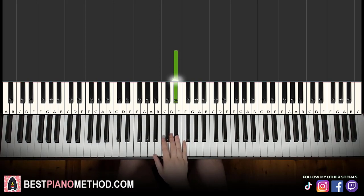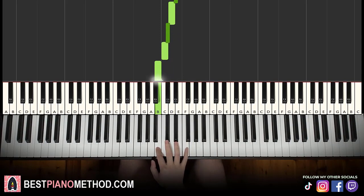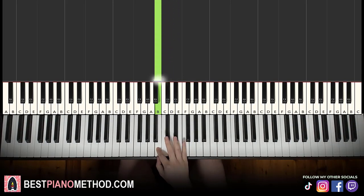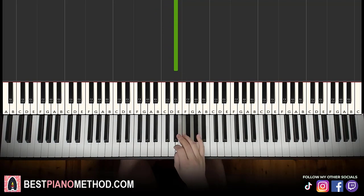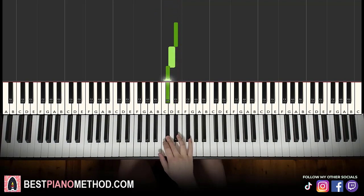Starting on D-sharp, then D-sharp, D, C-sharp, C, B — just going in chromatics. So from D-sharp down to B. Then once again chromatic, starting on B: C, C-sharp, D, D-sharp. Then D-sharp, D, C-sharp, C, B.